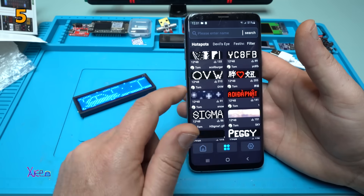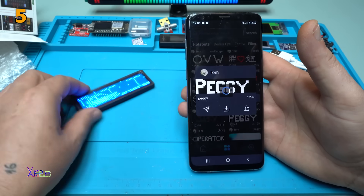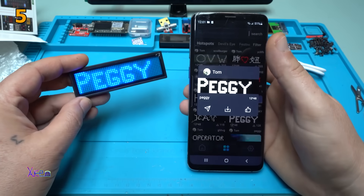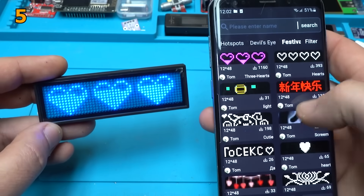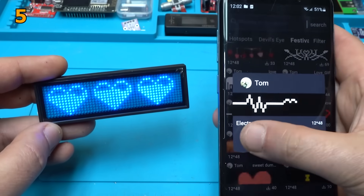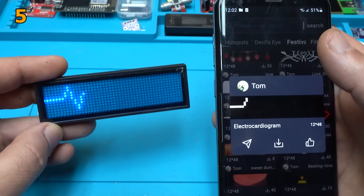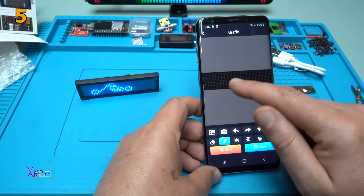Take a look. Animations. Peggy. Upload. Do the hearts. I'm speechless. Let's do this. Heartbeat. You can draw with your finger — take a look.